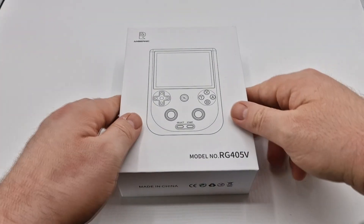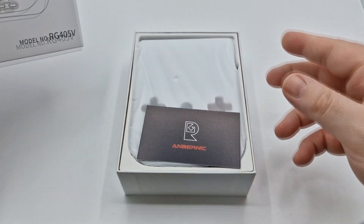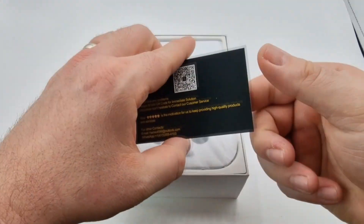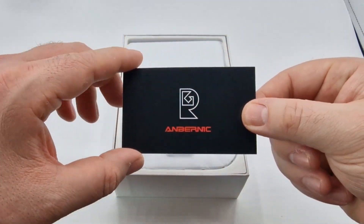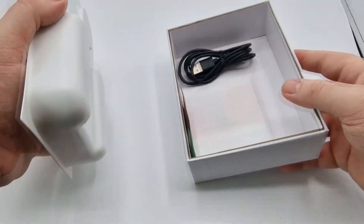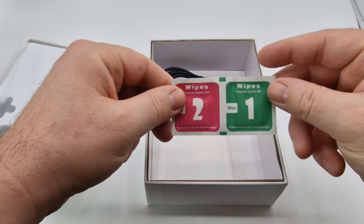Hey up me old muckers, how we doing? So today we're looking at the RG405V. I was very, very fortunate to get hold of one of these, and this is from Anbernic Selected. Many thanks to them for providing me with a sample for this video. The purpose of this video is to show you exactly what you get in the box, how it functions, how it operates, and some little tips and tricks for you to take away.